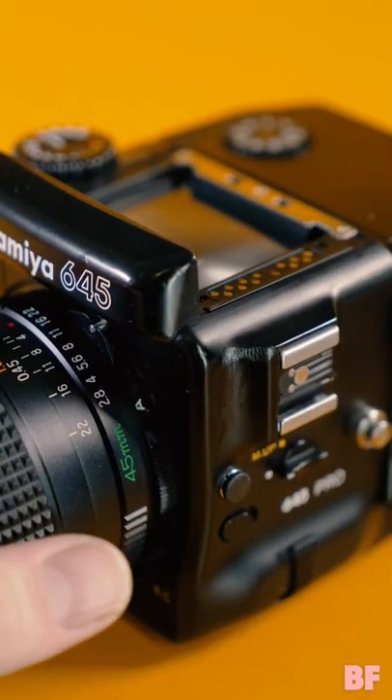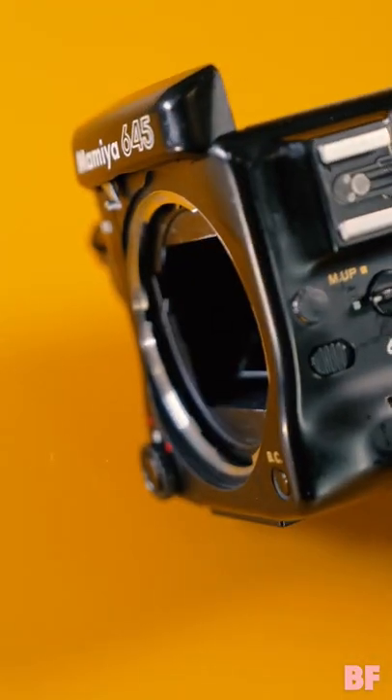Make sure your mirror is down, remove the prism or waist-level viewfinder, and detach the lens. Now it's time to change the focusing screen.